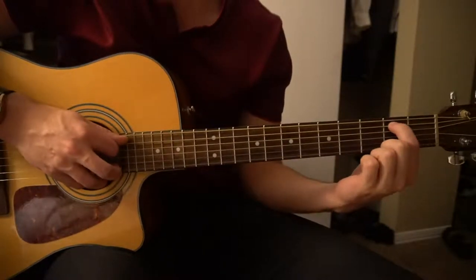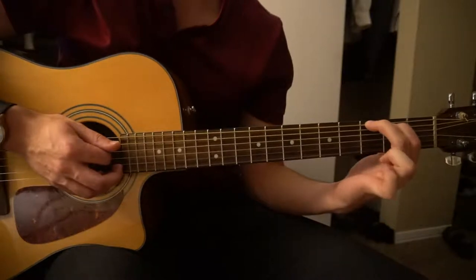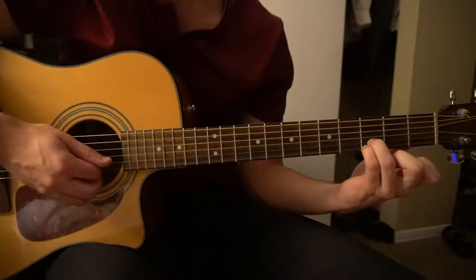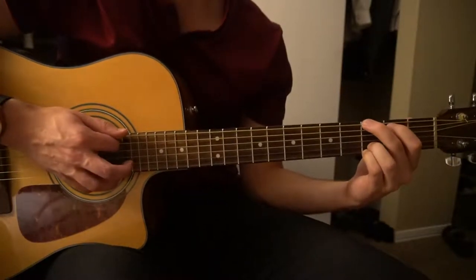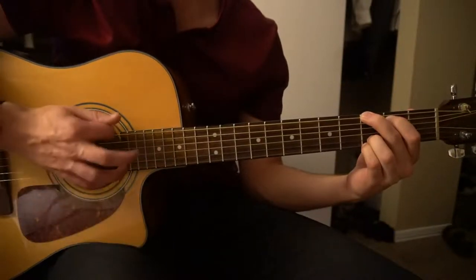Your G chord is your 2nd fret, 2nd string, index finger. Your middle finger on the 3rd fret, low E string, and your pinky and ring finger on the high B and E strings on the 3rd fret. That's the chord we're going to start out with and it's going to go for 2 down strokes: 1, 2.